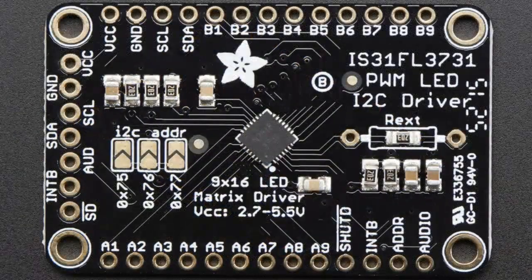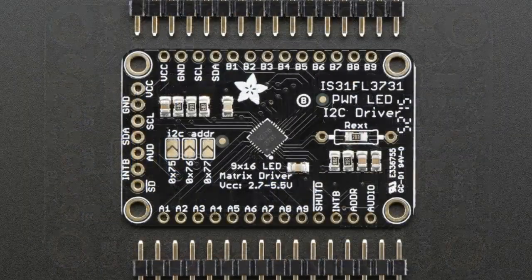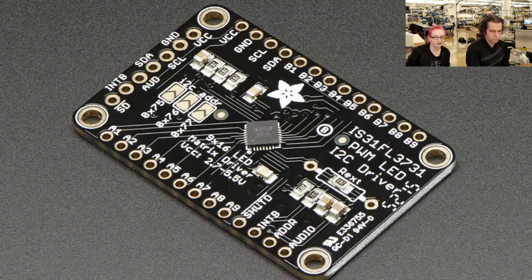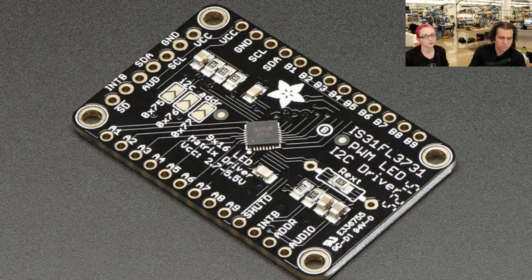The fancy new product for the week — the star of the show — is the IS31FL3731 PWM LED I2C driver. This is a chip you can control over I2C, so you can use it with any microcontroller or microcomputer: Raspberry Pi, Arduino, BeagleBone, ESP8266, whatever. It can control a grid of 16 by 9 LEDs in a charlieplex matrix and individually dim any of the LEDs with 8-bit PWM. You can have four of them on an I2C bus, with A1 through A9 and B1 through B9 pins connecting to your charlieplex matrix.